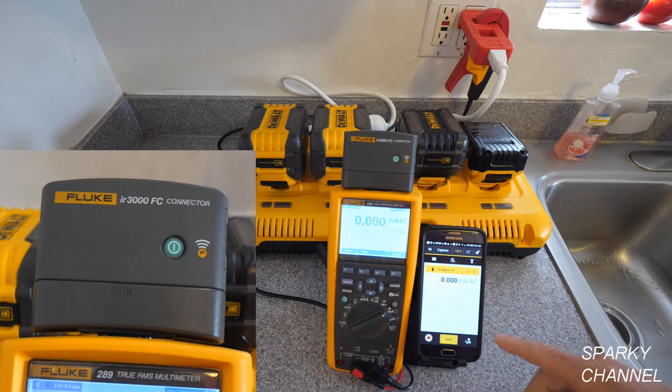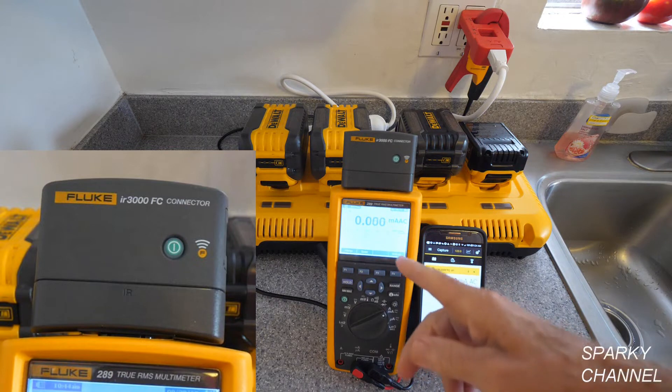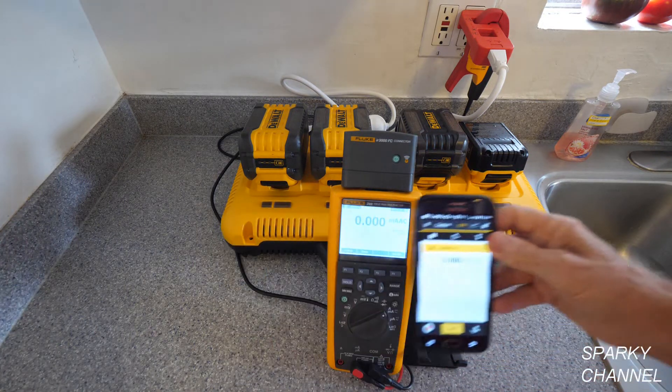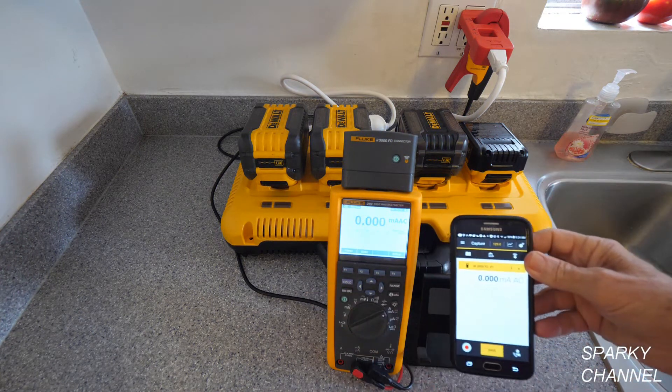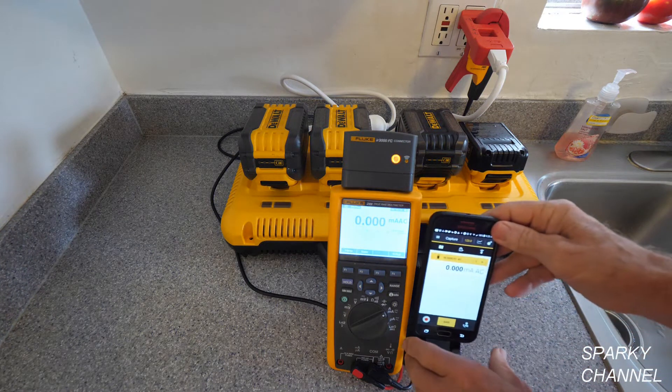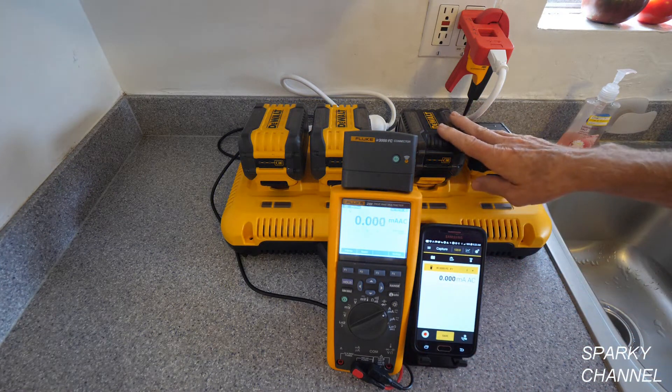The IR 3000 FC allows you to get the same measurements that are on the 289 and you can walk around the job site and still have the same measurements, so you can monitor what's going on with whatever you're testing — and today we're testing this battery charger.